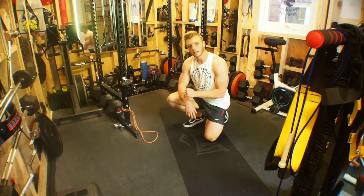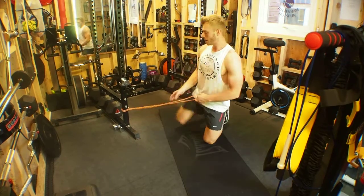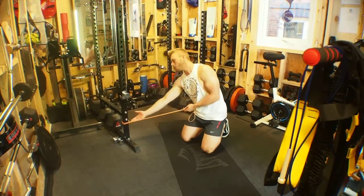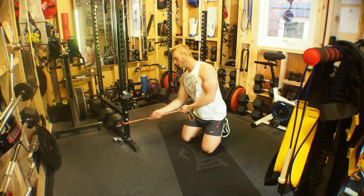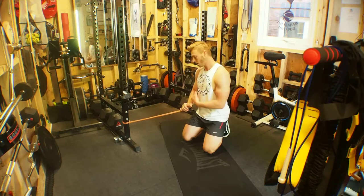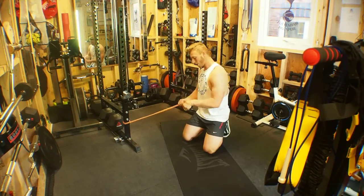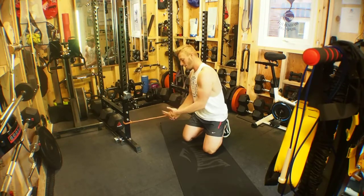Band side plank with a T-spine rotation. We have a resistance band set up low — it'll probably be about your high shoulder level when you're in the side plank position on the squat rack. Due to the distance away from the squat rack, we're then going to have to wrap the band around our hand a couple of times.